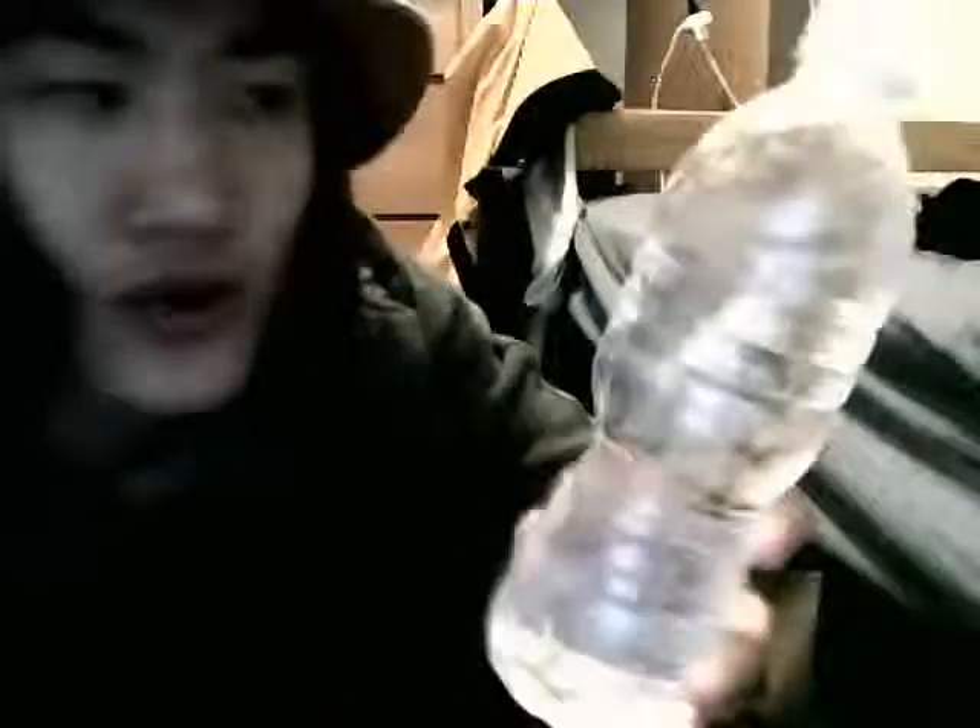And then I cover it to protect it from light. It's in a cold water bath with ice that's in water bottles, and I have about 20 of these bottles in the freezer. I'm changing the ice about every two to three hours, unless I sleep or go to class.